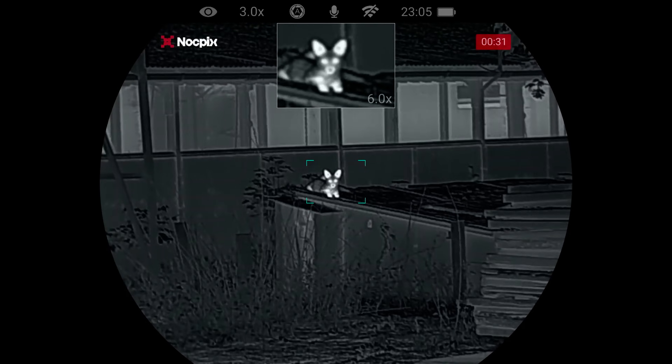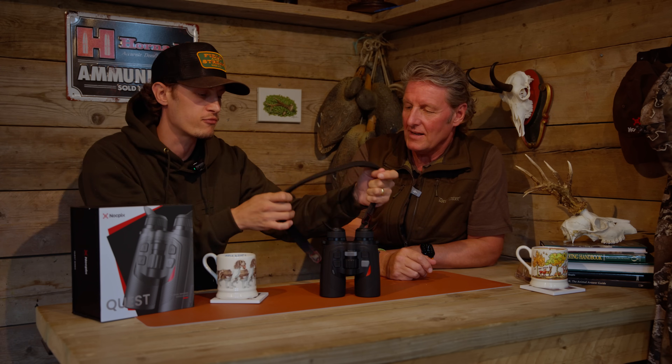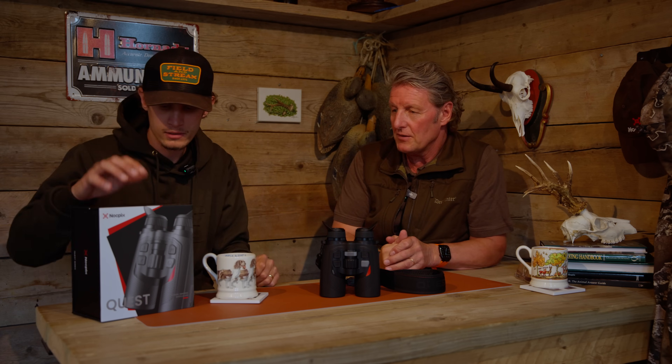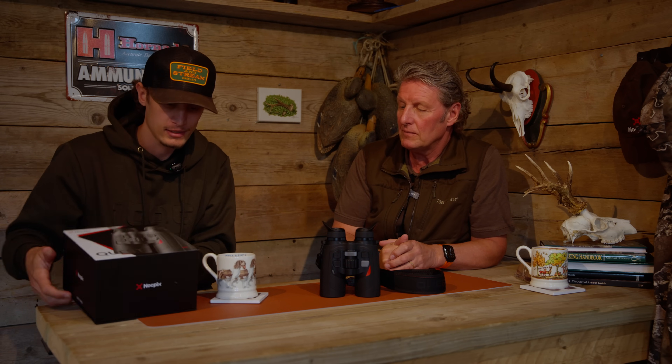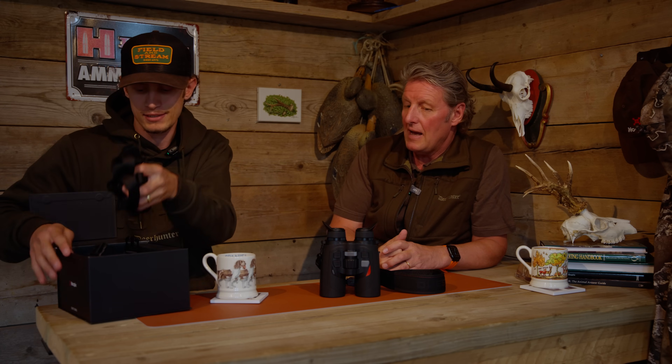It comes in the box with a bino harness. It's a modern chest-style bino harness, which is very popular now — though personally I'm more old school — but you can swap it out. The magnification is 3 to 24x, which is controlled right on the front and is really smooth and easy to use.